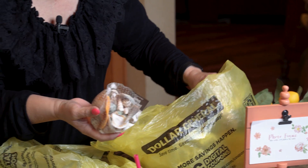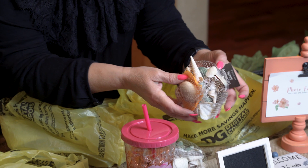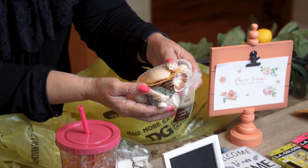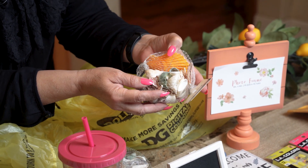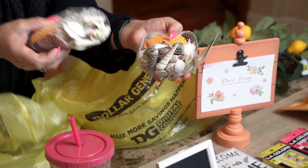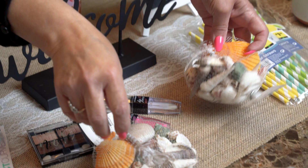Look at these pretty shells. I use these as fillers during the summer. These were only a dollar fifty. Look at the colors, friends — there's some turquoise in there and some coral colored. These are going to be so pretty in glass vases.